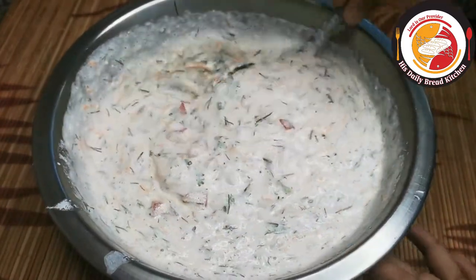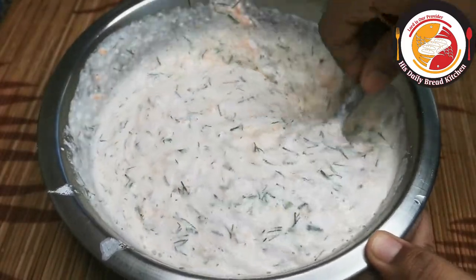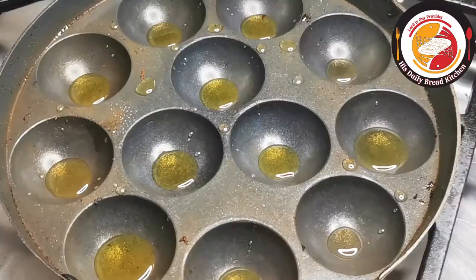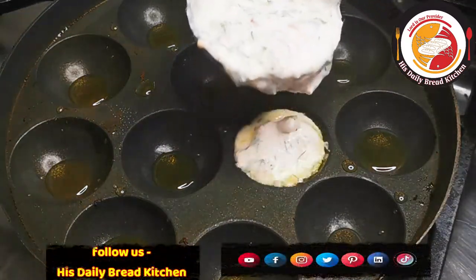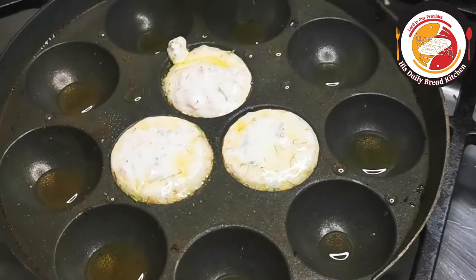Once the batter is ready, keep it aside. Now place a paniaram or paddu vessel on the stove and pour some ghee. My vessel is already heated — gently pour the batter into each mold.